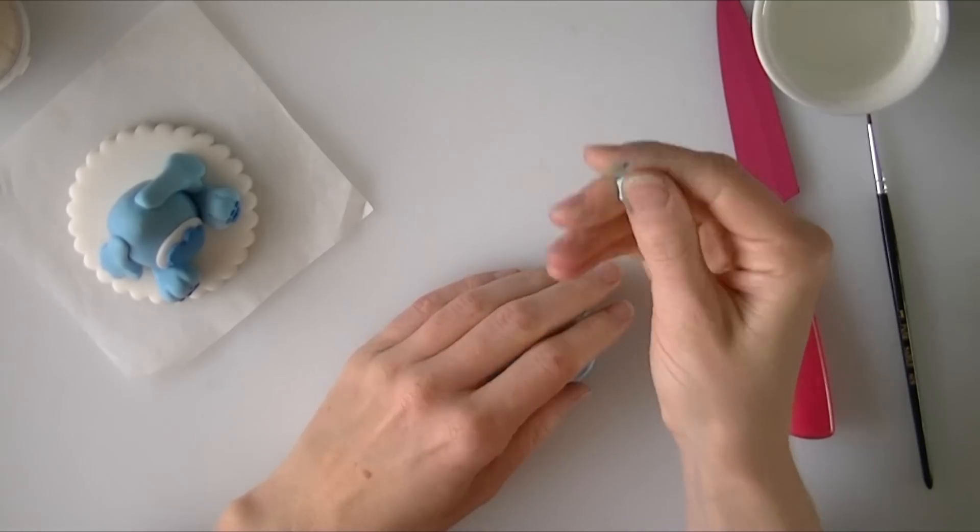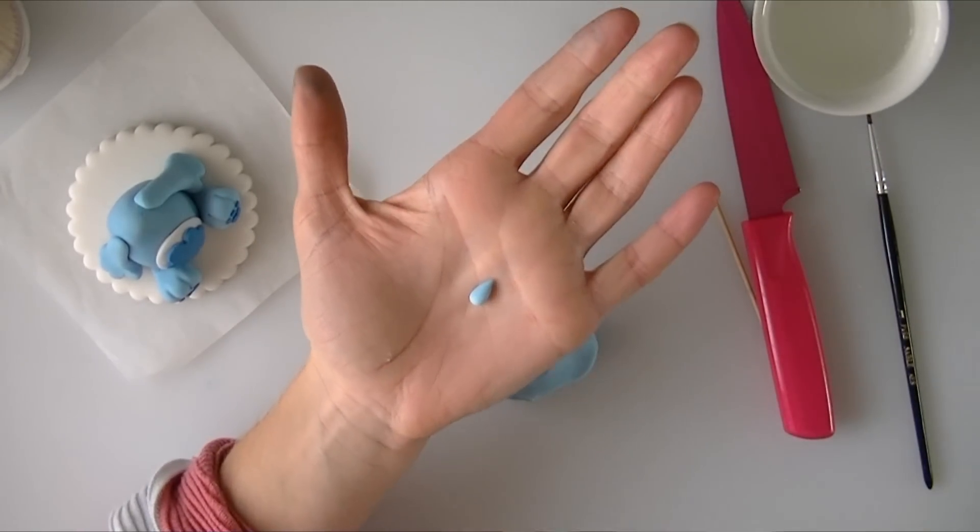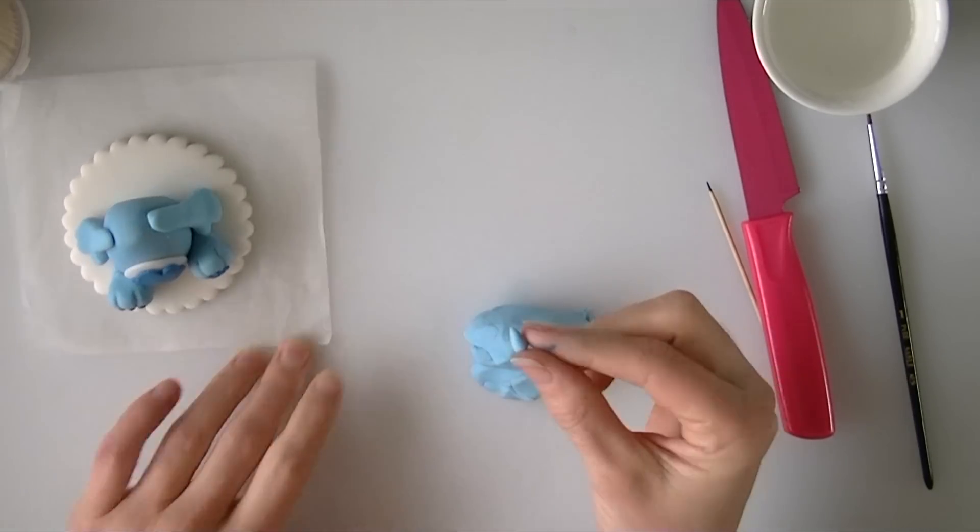You just want a really small amount for the tail. Start with a ball, roll it into a bit of a teardrop shape, and then stick that on the bum at the back.